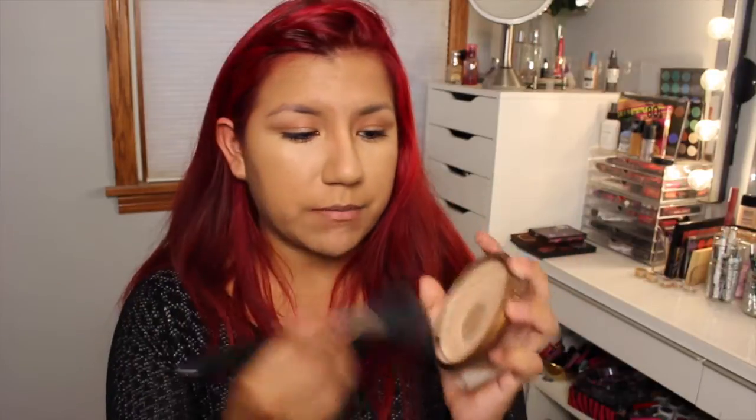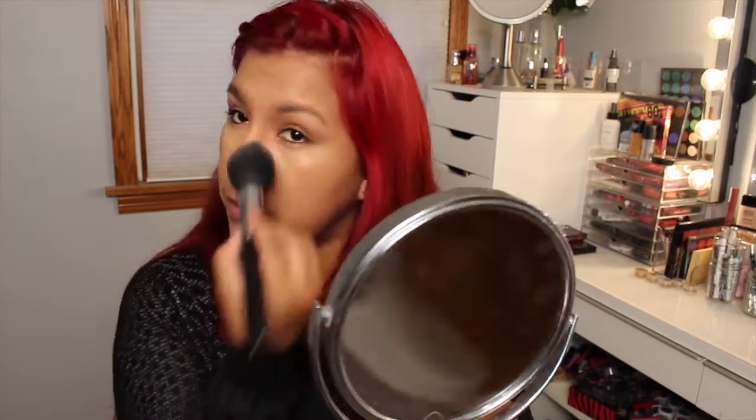Now you've got your concealer on, we just have to set it. So this is my Wet n Wild Reserve Your Cabana. I'm just going to take my tapered brush here and just set the underside of my eye so it doesn't crease. And I'll also set that other concealer. Now you definitely want to set the rest of your face, so I'm going to go in with Sephora's 8 Hour Wear Mattifying Compact Foundation Powder. Again, this is meant for long wear — I don't even deal with anything that doesn't say it's long wear. So I'm going to use this and just set the rest of my face.